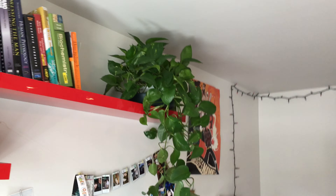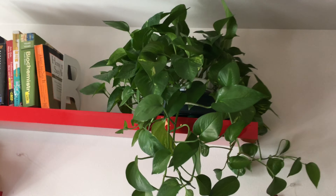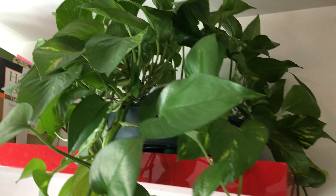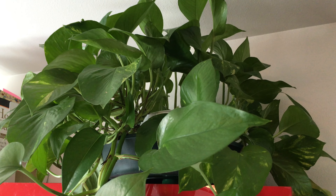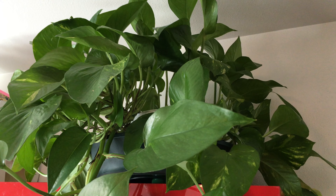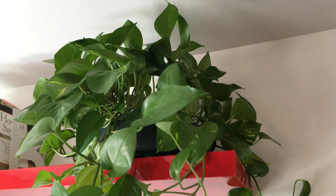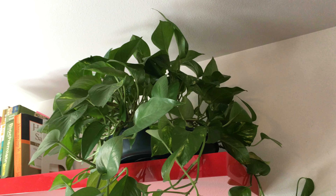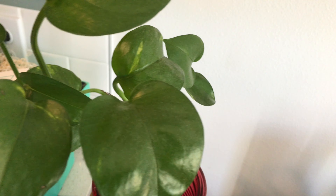And then that one I got from the nursery as well. I think it's golden leaf pothos — I have to double check, but it's doing really well. It's been about one year. I got some cuttings over here — one over here, and then I have one in the bathroom.